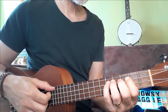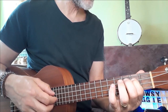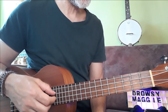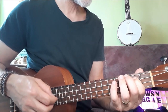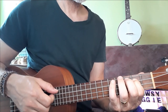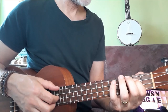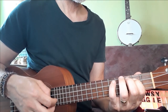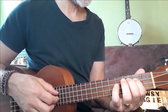Going into bar 2: D again, A again, this time F, G, E, C, E. Like that. So from bar 1.